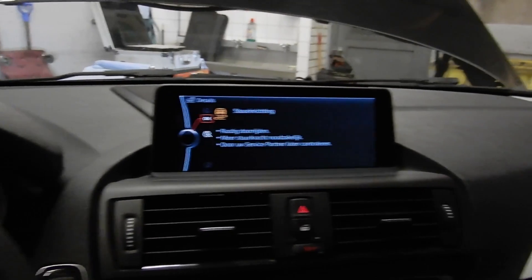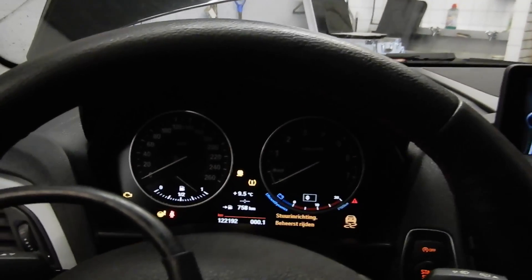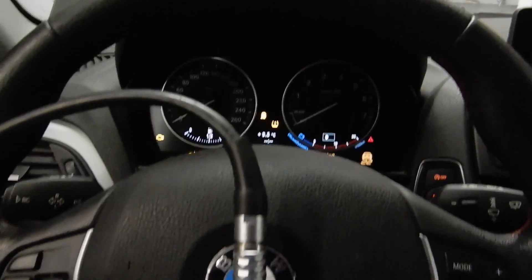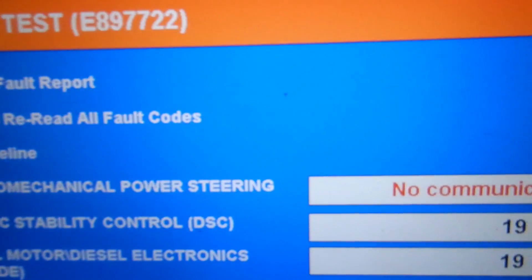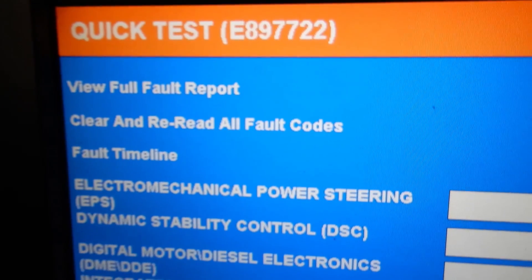We've got all kinds of warning lights and absolutely no power steering. I did a quick scan of the car and what I noticed immediately is that we've got a NOCOM with our electromechanical power steering, or EPS.